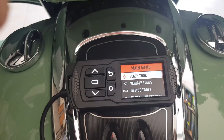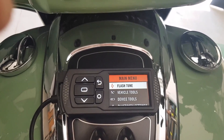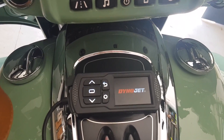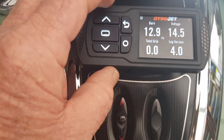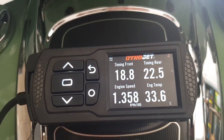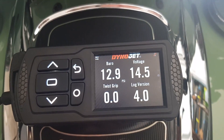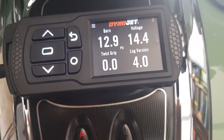I'm going to start it now — bearing in mind it's cold, we'll see what happens. The RPMs are up a bit because it's cold. On the settings of this device I can keep an eye on the barometer and voltage. The first screen gives me information on timing, engine speed, and temperature. The next screen is the barometer and voltage, and another gives me values on the throttle grip.